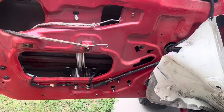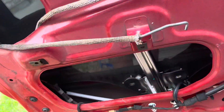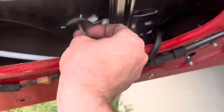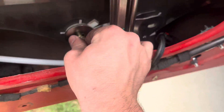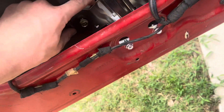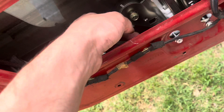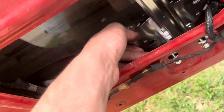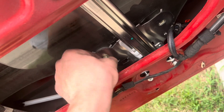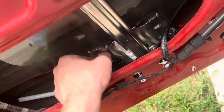This has been a super simple install. The final part: I took the tape off, slid the window into place, and just stick these bolts right back where you got them and you're good to go. Tighten that down and then we'll test out the window when I get the door panel back on.